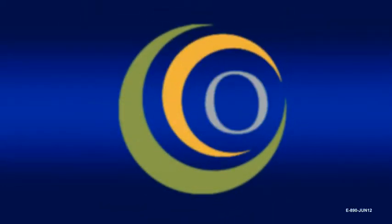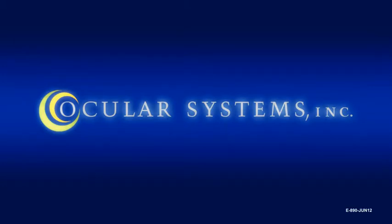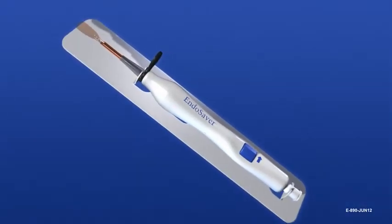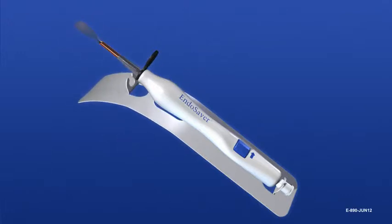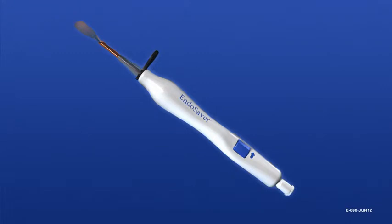Welcome to the instructional video on the use of the EndoSaver Corneal Endothelium Delivery Instrument. Open the package and handle the device using standard sterile procedures. Hold the device by the body and remove the white plastic platform card by gently pulling it down and away from the carrier end of the device. Do not remove the black locking guard from the EndoSaver until ready to insert tissue into the anterior chamber.